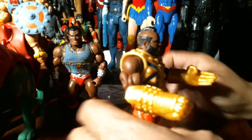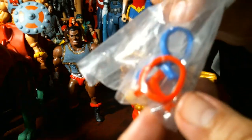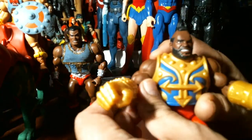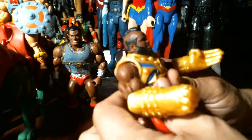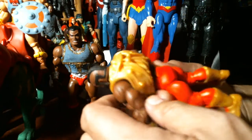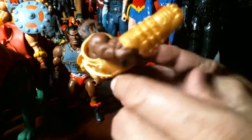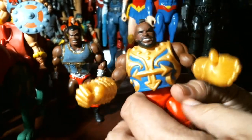I took off his armbands — they're right here — because they were restricting the bicep from leaning too close. This rubber vest was off, so I had to put that on. It snaps here where these little things are. And I don't know if it's a bootleg figure or if it's an actual figure.